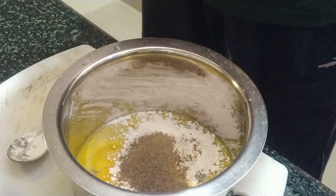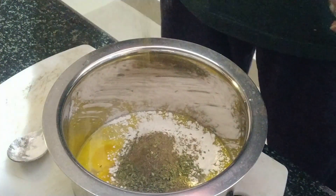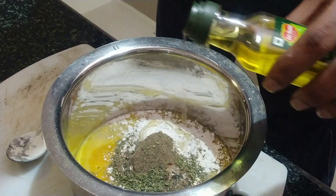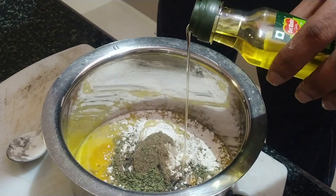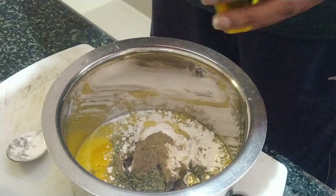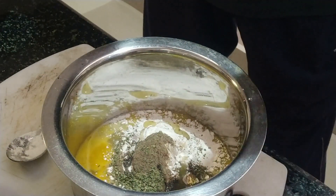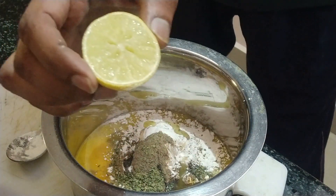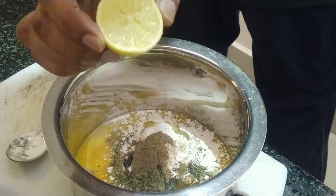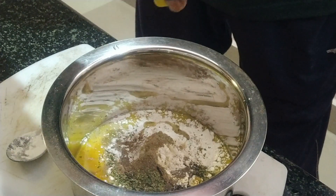This is the parsley, so I'm going to add it here. Add a little bit of olive oil. Since this is a lemon fillet, you need to use lemon — it's going to be very awesome for your fillet. So I'm going to squeeze the whole lemon in here.